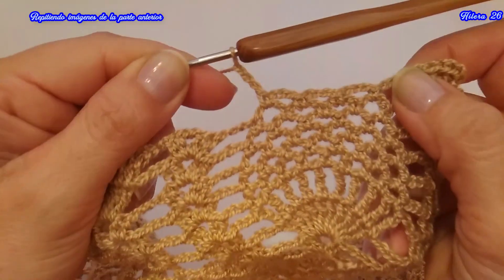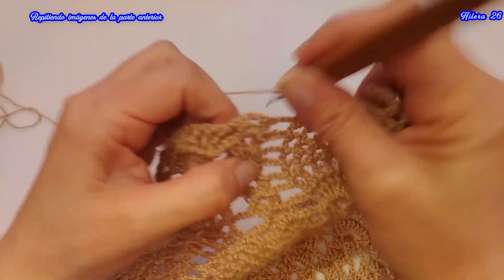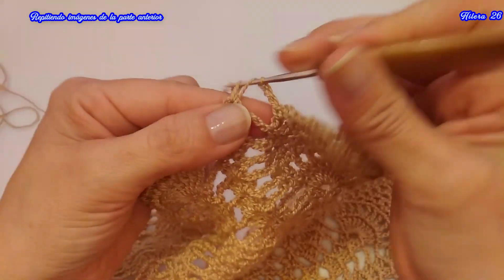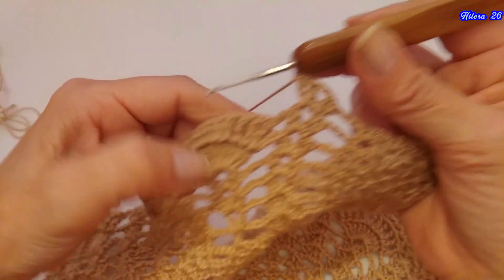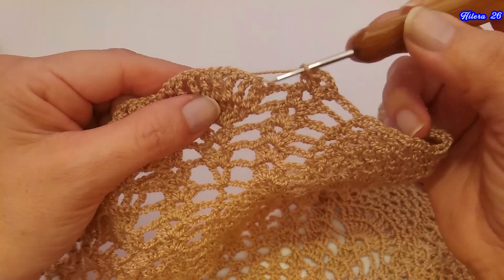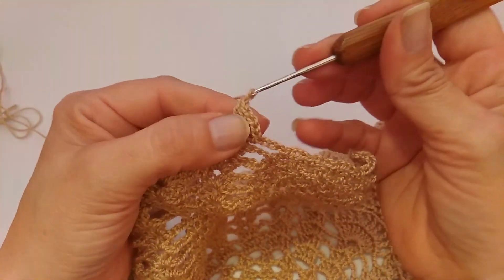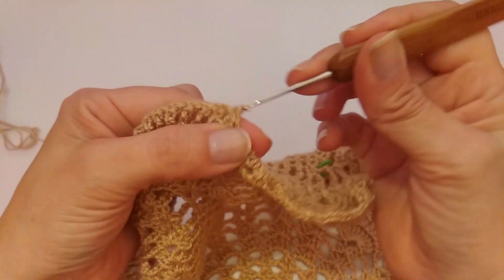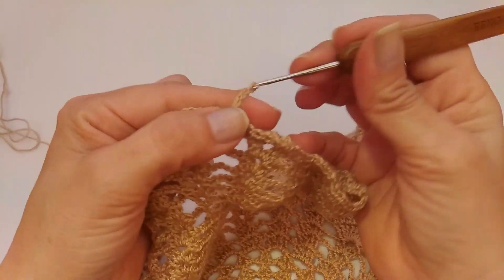Tejí los medios puntos con las cadenas de separación. Voy a tejer las 3 cadenas y van a tejer acá el abanico. Como ya vamos a comenzar a trabajar los medios puntos con las 3 cadenas de separación, después de hacer el abanico y hacia arriba, vamos a hacer 3 cadenas de separación siempre después que comencemos a hacer esta hilera con los medios puntos y las 3 cadenas.